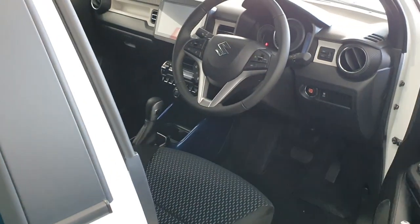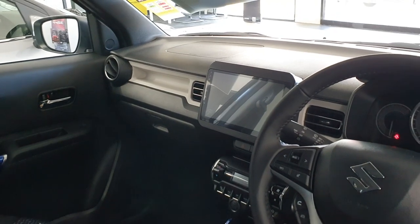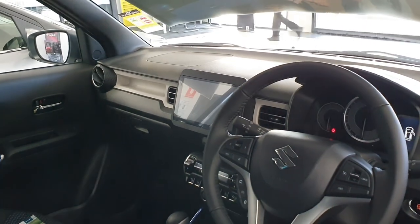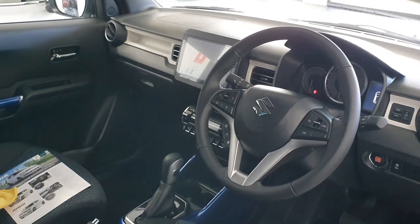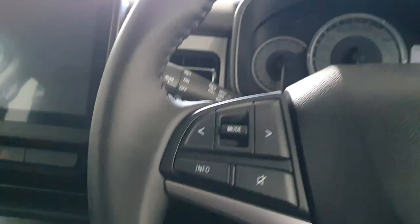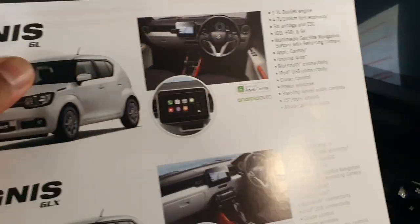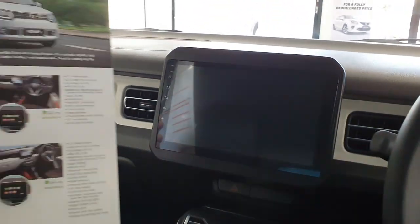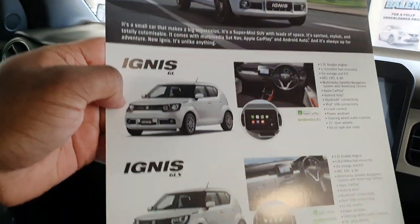Now for 2022, what is new is they've actually added a 9-inch touchscreen, which is actually a much bigger one than the previous one. I'll go through that in just a minute. The interior looks pretty much the same. This is the old screen, as you can see — and just to compare and contrast, yeah, that's actually a lot bigger screen they've put on this one.